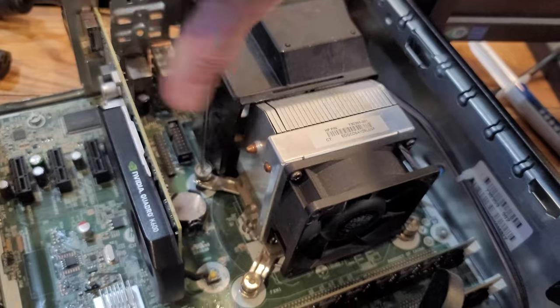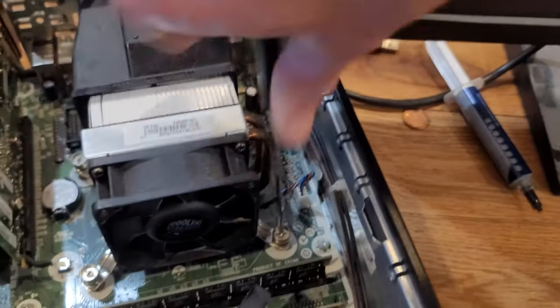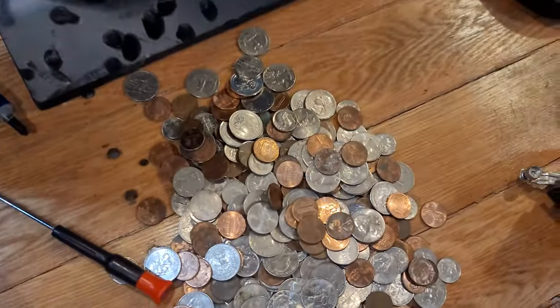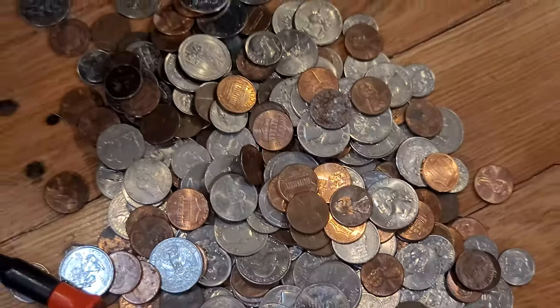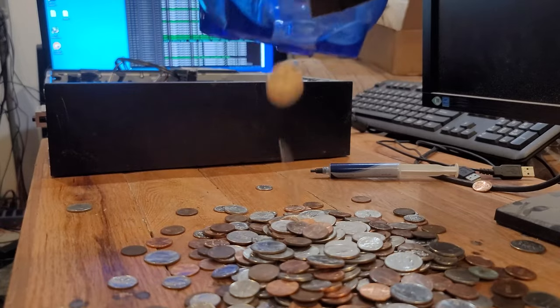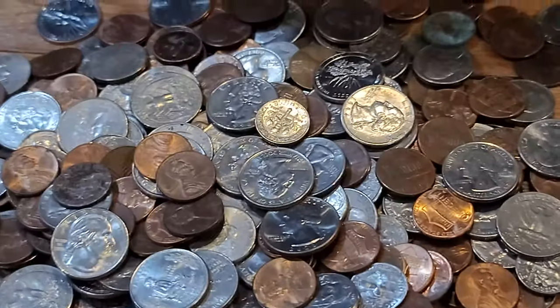With that, I ripped off the old heatsink and questioned why the heck I was doing this video. Goodbye, boring OEM heatsink. And hello, improvised heatsink. I was so naive. You may think that you're looking at legal U.S. currency, but you're actually looking at prime heatsink material.